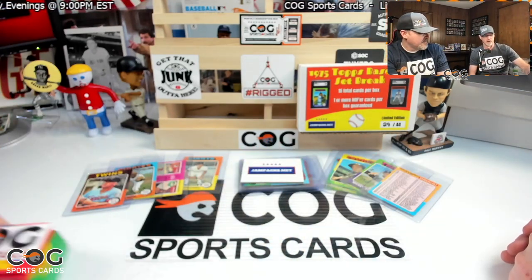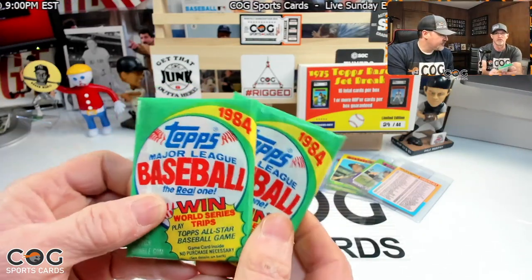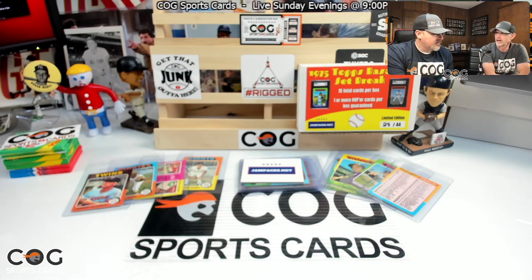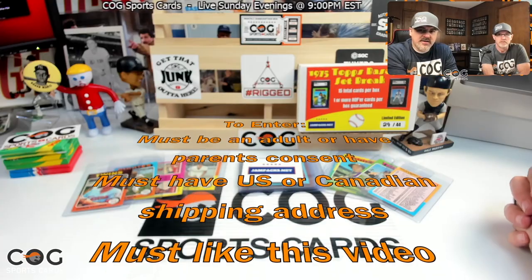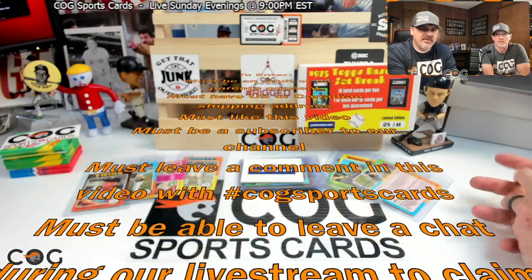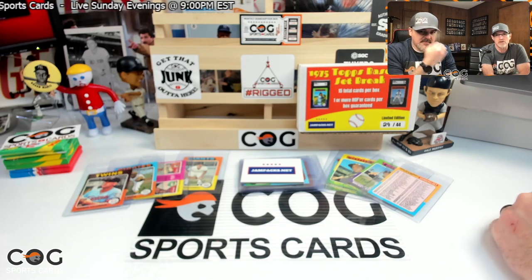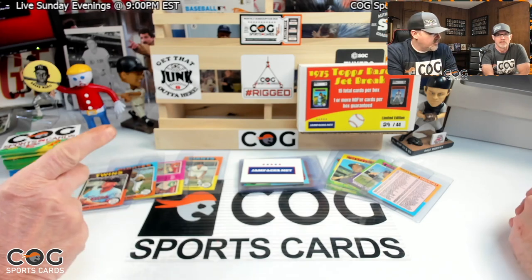That is the giveaway horn — we're giving something away this week! Two packs: '89 Topps and '84 packs of Topps, with our COG sticker. We're giving those away Sunday evening on our live stream at 9 p.m. Eastern. To enter: you have to be an adult or have parental consent, like this video, be a subscriber, have a U.S. or Canadian shipping address, and leave a comment with hashtag COGSportsCards — no spaces. If selected as the winner, you have to be able to leave a chat in the live stream. Good luck everybody!